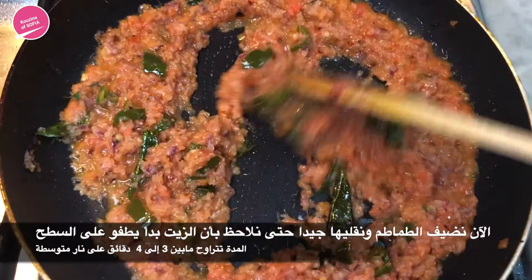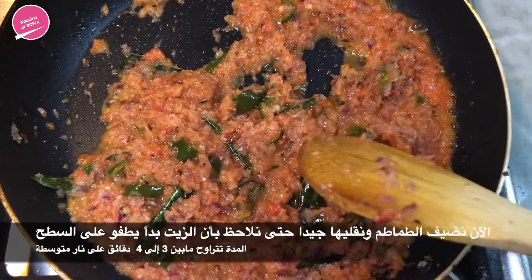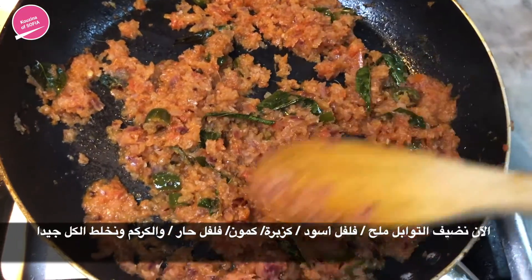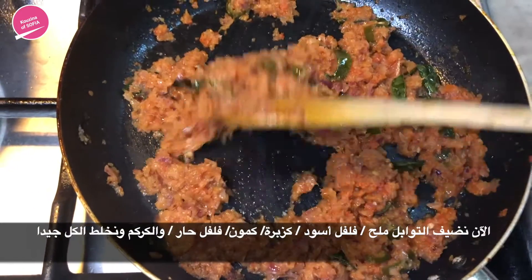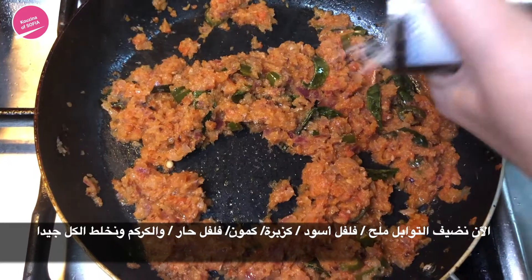Now we're just going to let the tomatoes cook until you see the oil start to flow to the surface. The oil has started to separate, the tomatoes have cooked, and as you can see there is no more liquid. Now we're going to season them — salt first.